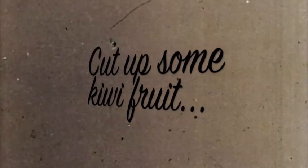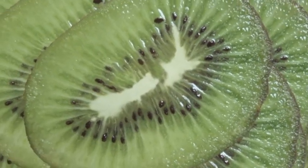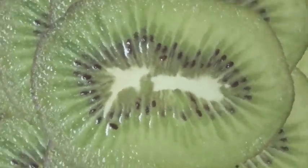Now let's whip some cream — whip it good, whip it real good! Finally, cut up some kiwifruit and decorate!